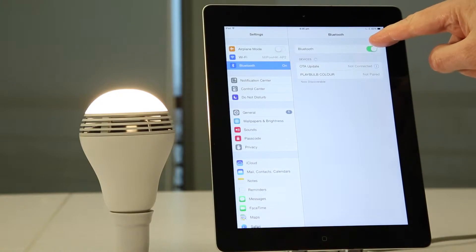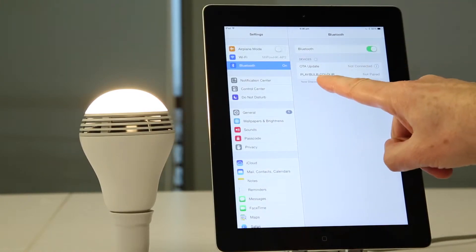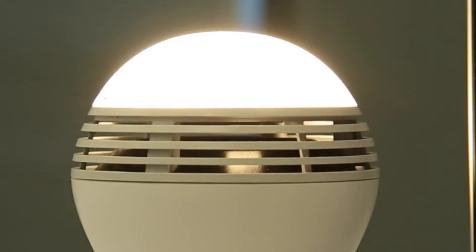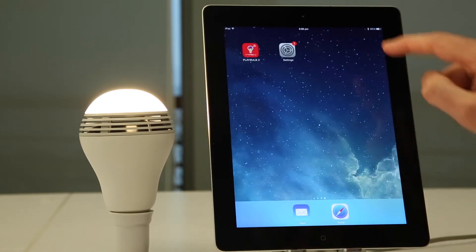Make sure Bluetooth is turned on. After Playbulb Color is turned on, you have two minutes to go to the Settings page. You'll find Playbulb Color and it will say Not Paired. Press Playbulb Color — it'll be discovered. And when it's connected, Playbulb Color will beep, as you just heard.